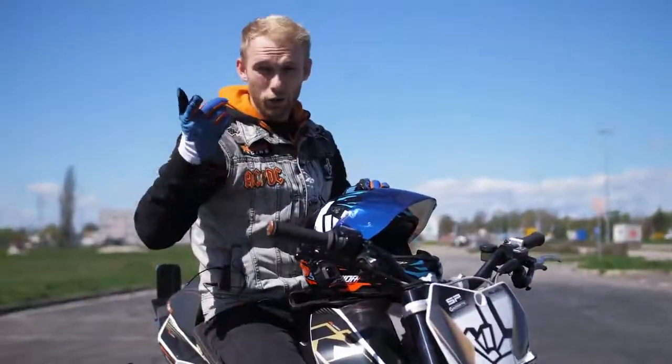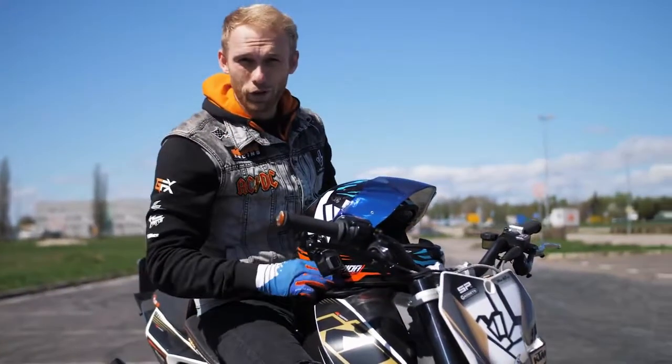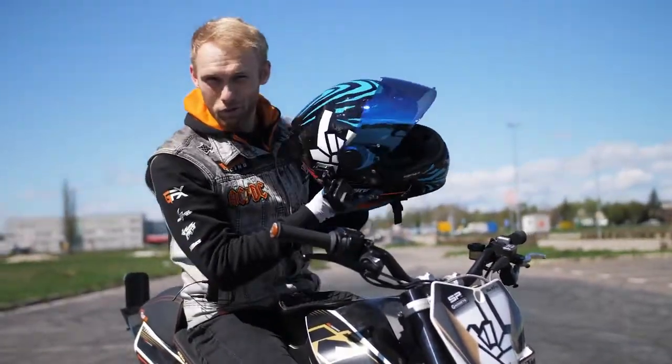If the suspension is too soft, you'll lose that control. Those were the setup tips — now it's time for the drift action. Let's warm up the tires with some rolling burnouts.